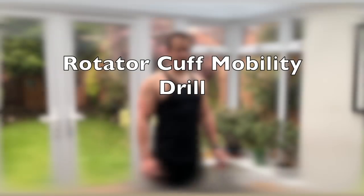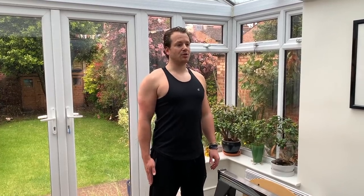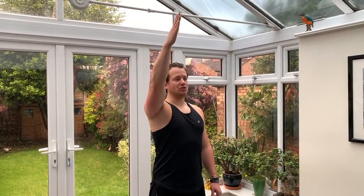Sometimes it starts in the elbow and it goes to your shoulder. So what you're doing is you get your hips aligned with your shoulders, get your core engaged of course, as with all the exercises, get your breathing in the right place. Breathe in and start moving your hand up. Elbow is straight.